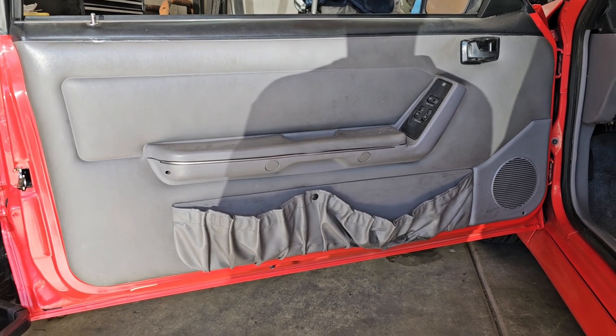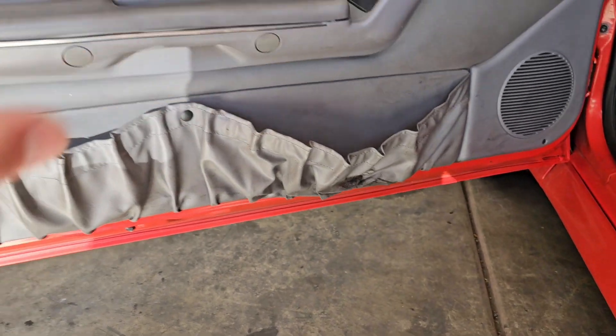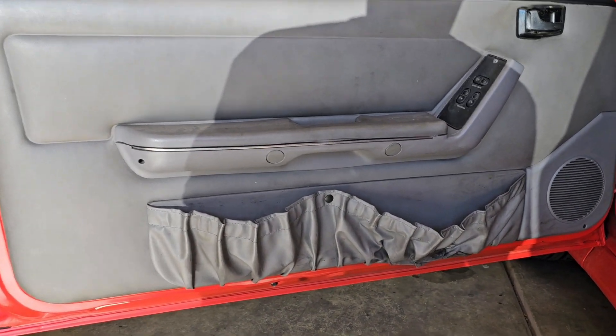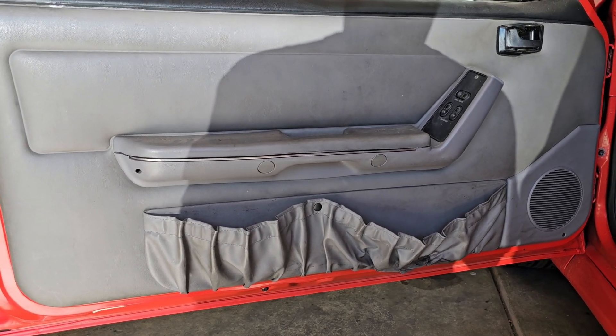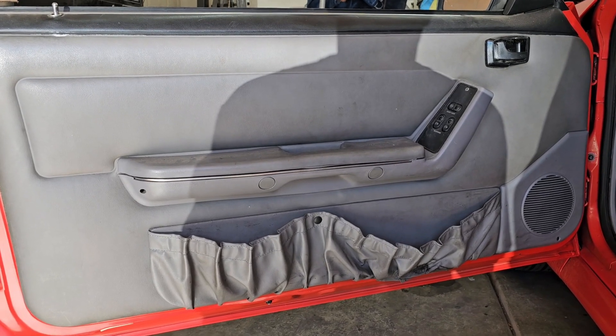Here's the door panel we're working with. You can see my map pocket is all sagging down and obviously everything's dirty here — that's why we're in here to get this thing cleaned up. I'm not going to go too in depth on how to take the door panel off; there's a bunch of videos out there already like that.